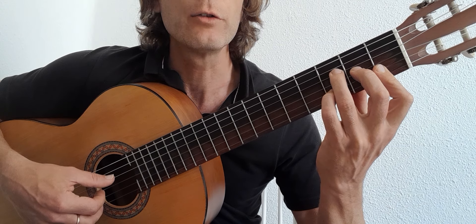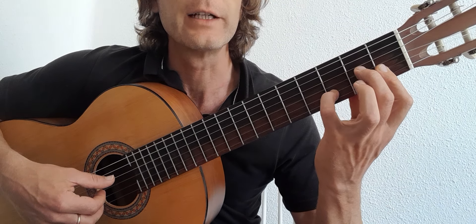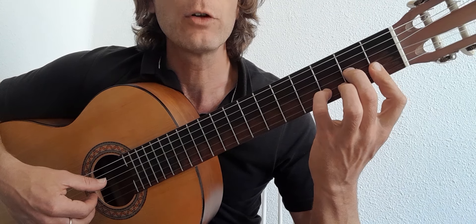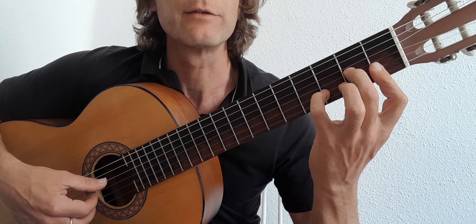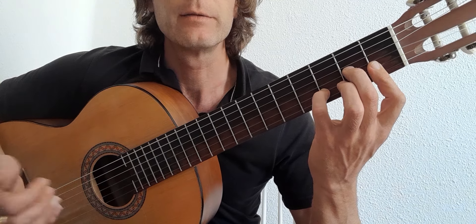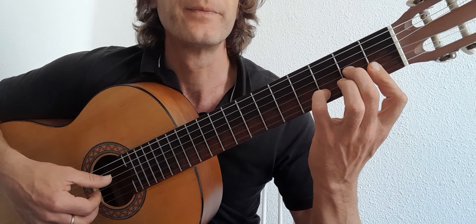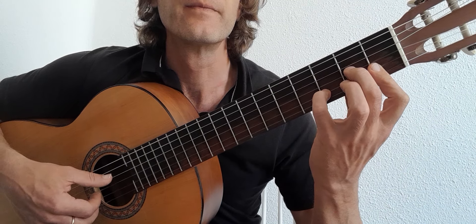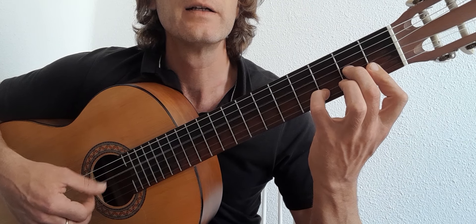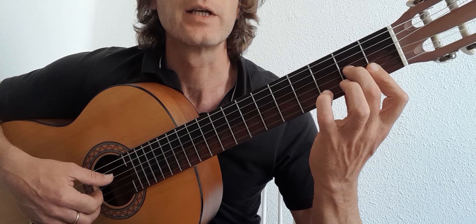When we get into the D minor, all we're going to do is put our little finger back down, raise the third finger off, and we're already there. And like before, we need to take the little finger and lift it off to get to the D minor 7. Same rhythm, same idea basically. So: minor, 7, minor, 7.